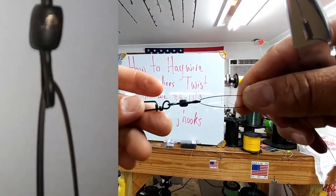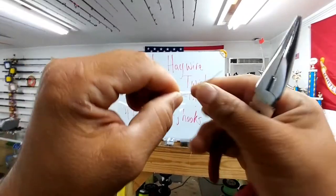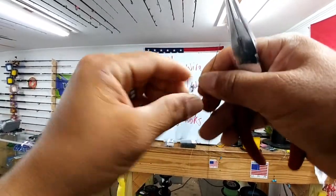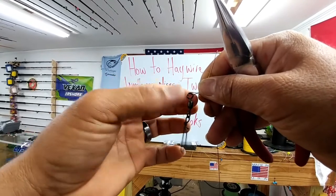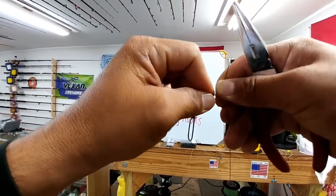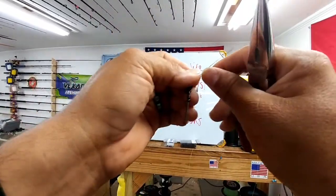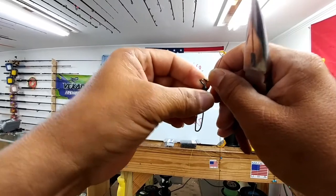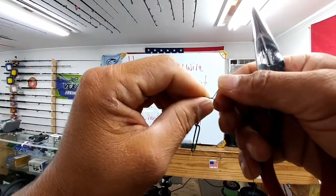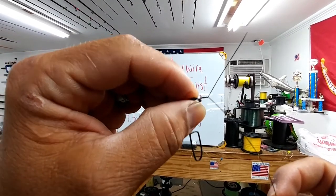It starts off with a simple bend of your wire. You're going to cross over your tag end and your main line. Right here is very crucial — you can use your swivel by pinning it up against the wire and then you twist. When you start to twist, you'll feel that swivel twist in your hand and lock in. And when it finally locks in, you can use that as leverage. I've already done two semi-twists right there.